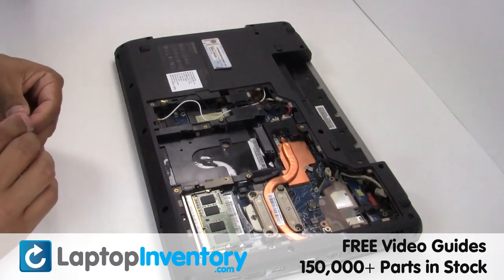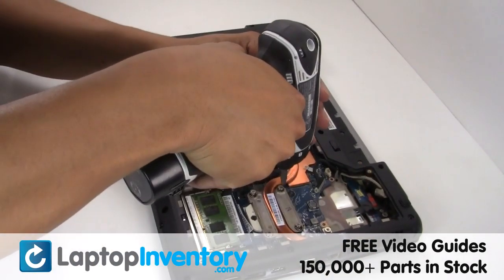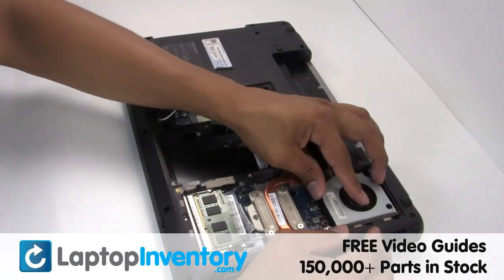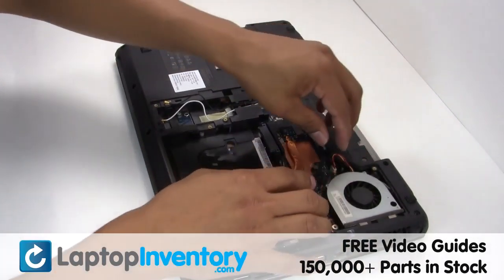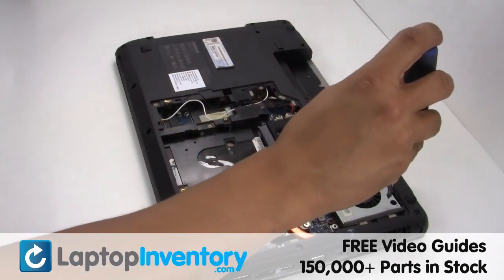Place the screws back in. Secure the screws. Place the fan back in place. Plug the cable back in.